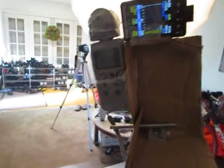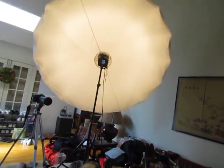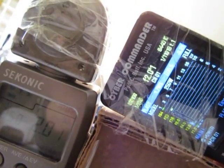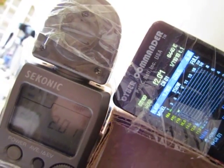Just for fun, let's go ahead and meter something different — let's meter the PLM. We'll switch to channel 1 and keep going. Now the Sekonic is metering f/2 and the Cyber Commander is metering pretty close as well.